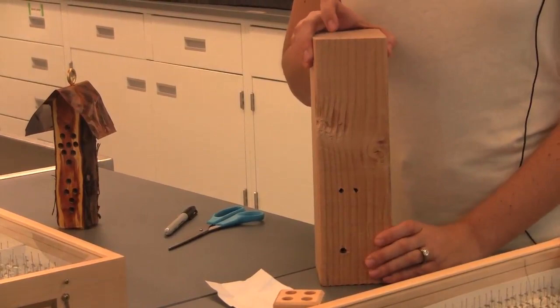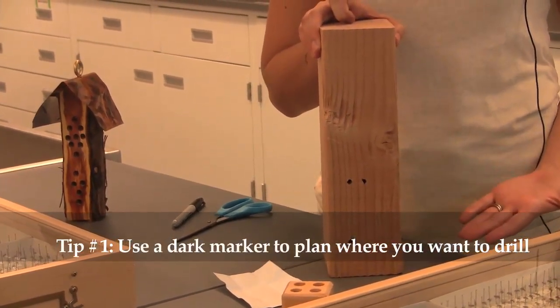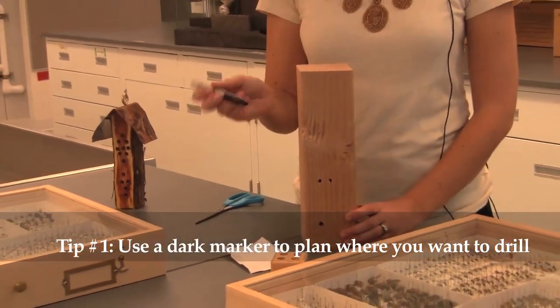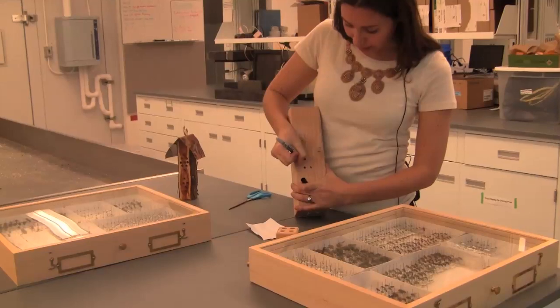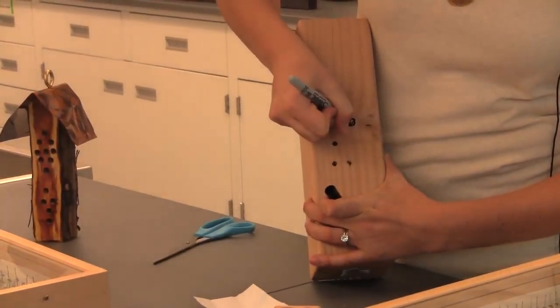The first step is to plan where you want your holes. Depending on how you want to display this, you might want to put them in a pattern. Something I like to do is use a dark marker to outline where I want to drill the holes, because the dark color actually attracts the bees to the site. I'm going to draw guides for my drill in any random pattern that I want.